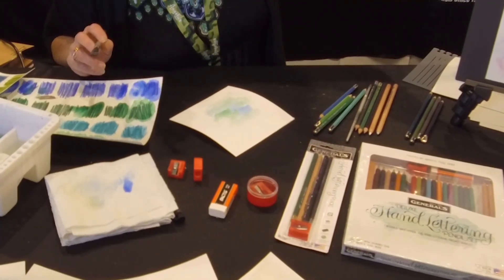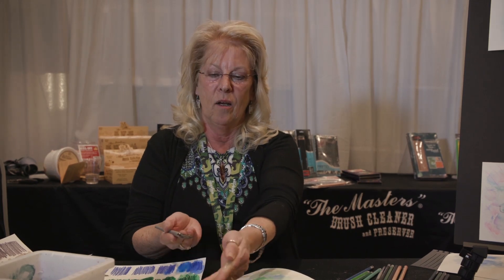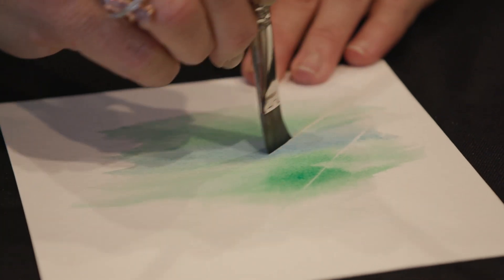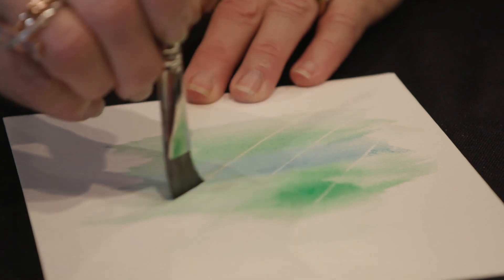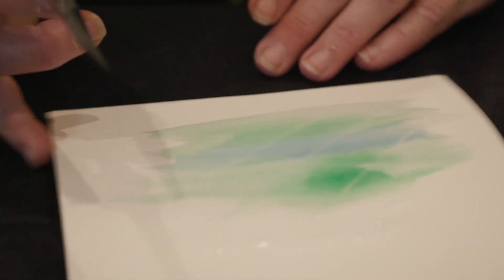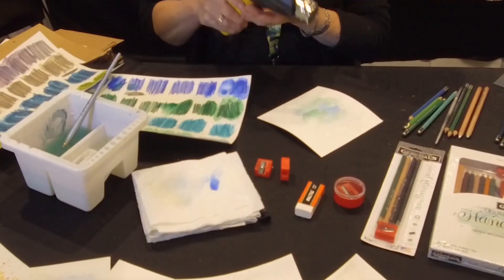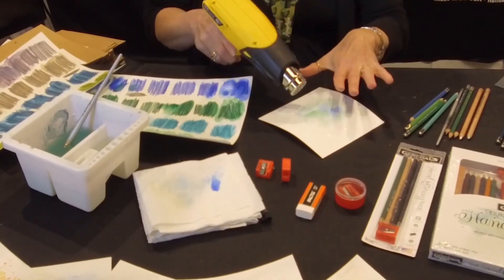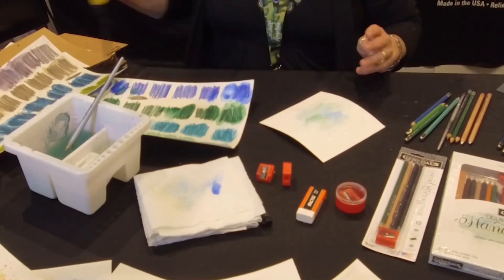If you look closely on this one, I've got thin white lines going through some of the letters. How I did that was, while it was still wet, I took all the water out of my brush, made it almost like a sponge, and laid it down — it just lifts that small little line. Take the pigment on again, and that's all you do. Then you hit it with a blow dryer or a heat gun for just a few seconds. Or you can let it air dry, and while it's air drying, you can practice your lettering, which I'm going to show you right now.